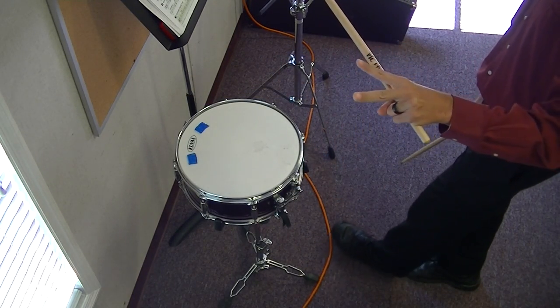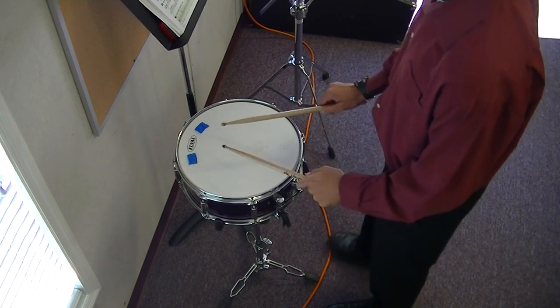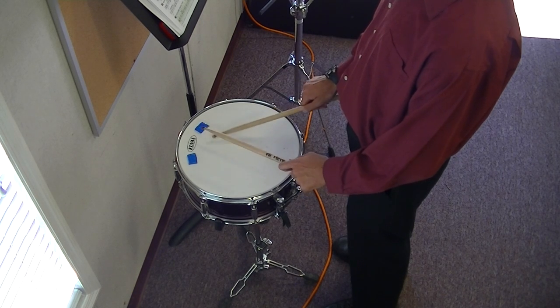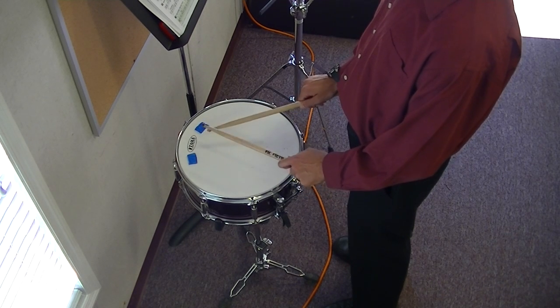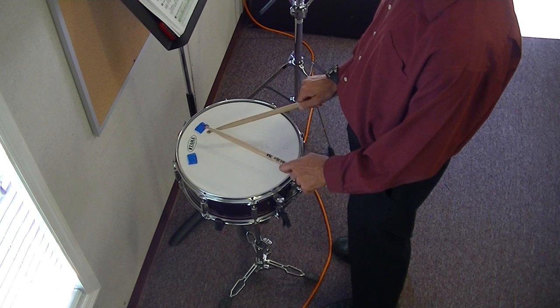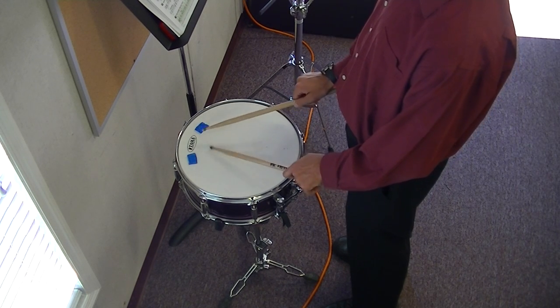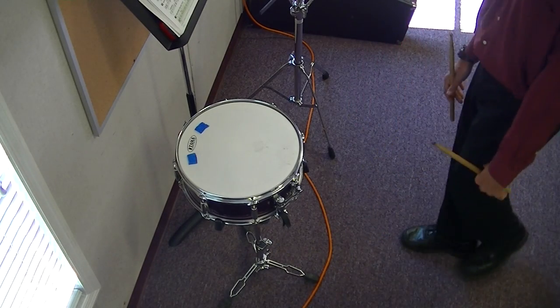Dynamics, multiple bounce strokes — make sure you hit them clearly. Hear that? Buzz, buzz, and then two regulars? Okay, so make sure we hit that correctly.